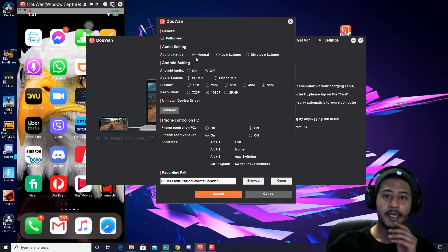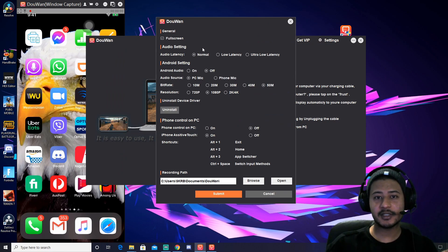Let's go to settings. Audio latency — this is the latency option. There's load latency — this is a lot of latency, but I think normal is fine for me.